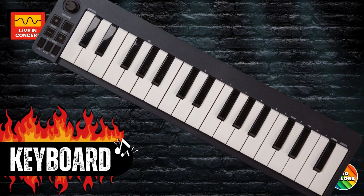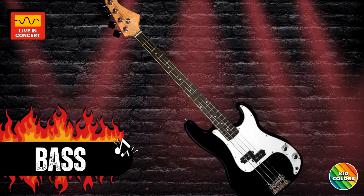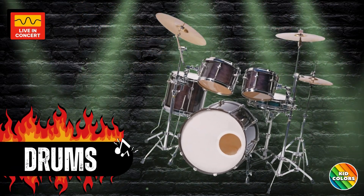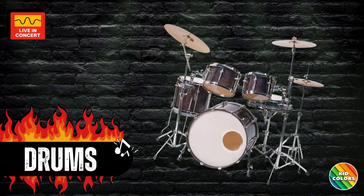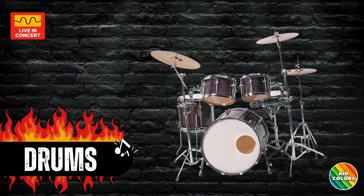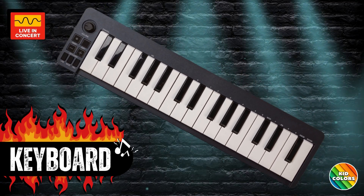Keyboard — move those fingers! Bass guitar. Awesome! Drums — feel the rhythm. You're rocking it! Keyboard — press those imaginary keys.